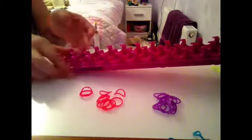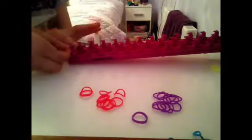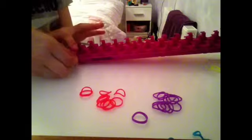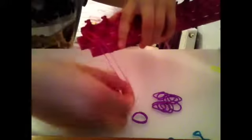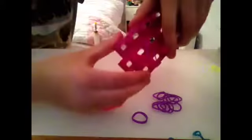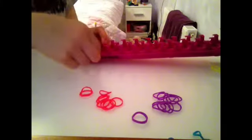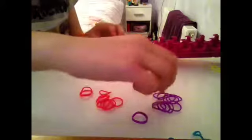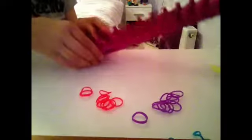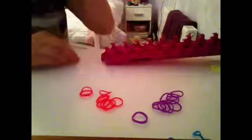Pop it on right now. Next, get your next colour, or the same colour, and keep on the tab that that band was on and bring it across left diagonally. We need to carry on this pattern the whole way up — right diagonally, then left diagonally — continuing this pattern to the size of your wrist.